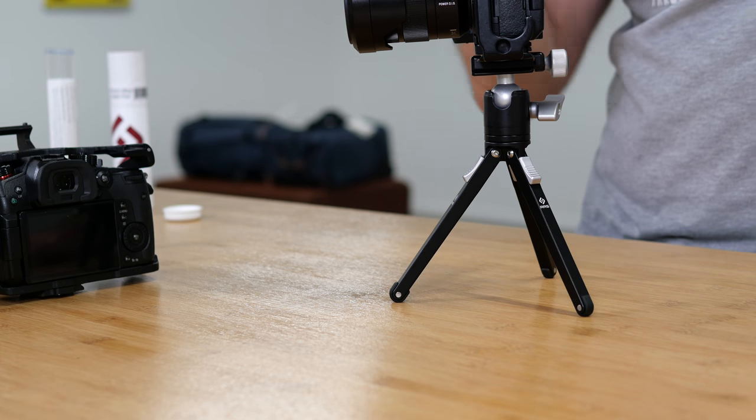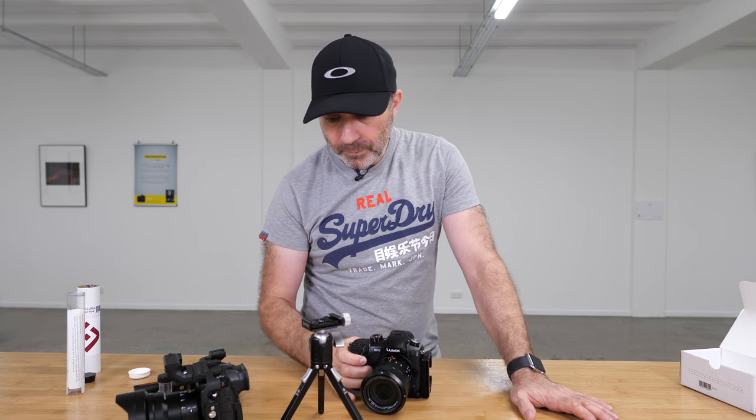Thank you for watching the video — please subscribe and give me a thumbs up. If you have a question about the Really Right Stuff L-plate and want to know the weight, ask me a question — I don't mind, I will weigh it and let you know. Thank you for watching and I'll see you again soon.